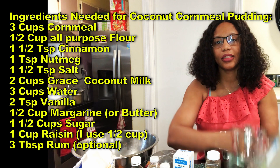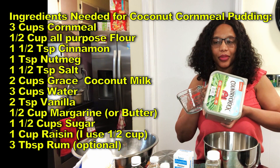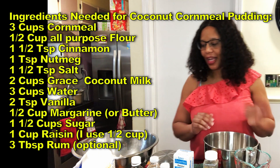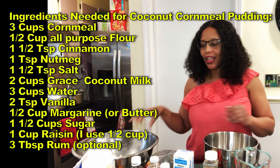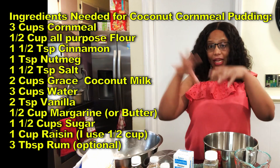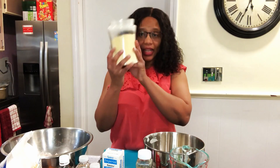This is the margarine we'll be using. My little twist that I put in is also coconut — I put grated coconut into the pudding and also on the top.